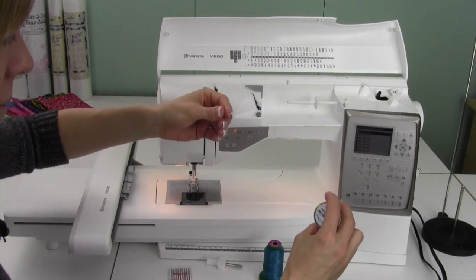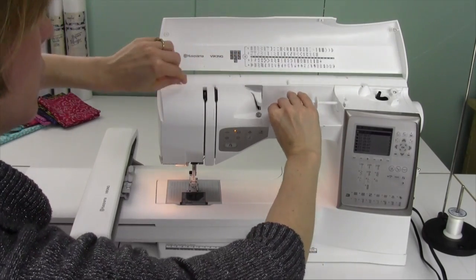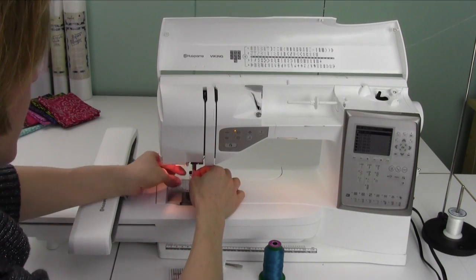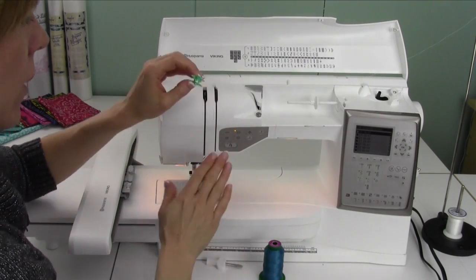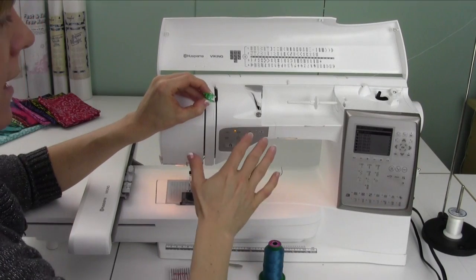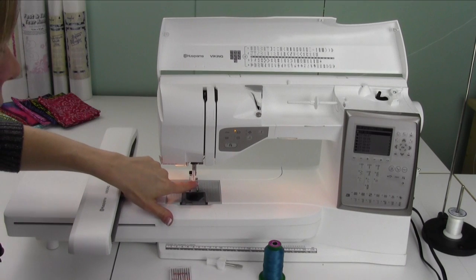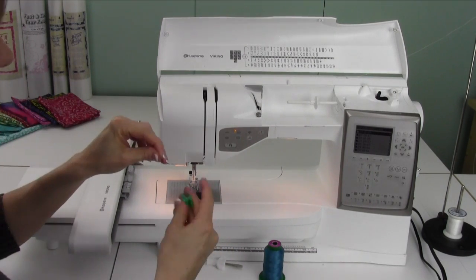We're going to start off by doing a bobbin. I do use a thread stand for all my work — you can put it on here. I'm going to thread the machine and have it go through the needle for winding a bobbin. Now I'm going to show you a little trick. You've probably seen how you have that little tiny ridge on your Husqvarna Viking bobbins. Because when we're embroidering, we depend on that bobbin sensor telling us when we're low on thread — it will stop and then we'll change the thread out, which is wonderful. Sometimes people complain there's so much thread left up at that top little ridge.